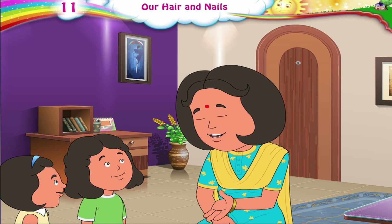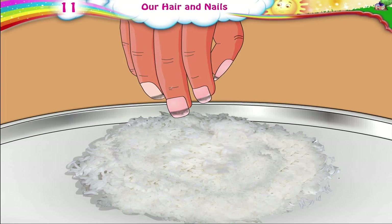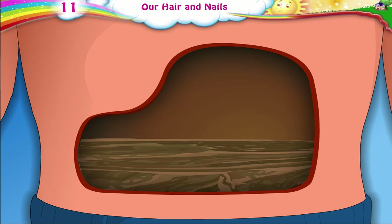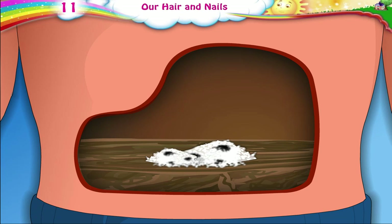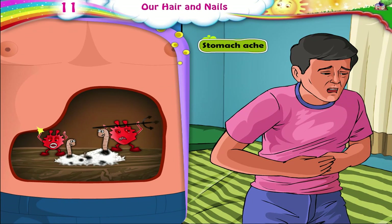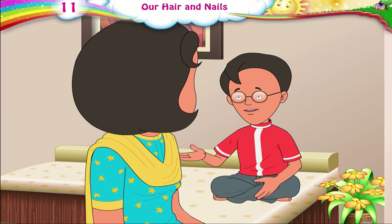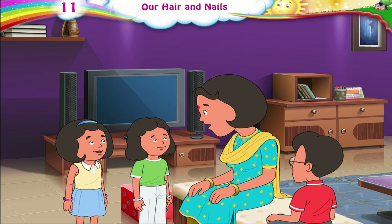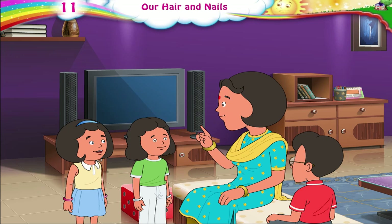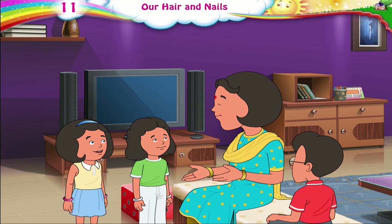Ria, how do you eat your food? With my hands, Ma. When you eat your food, the dirt in your nails goes into your stomach with your food. Germs do go into your stomach with the dirt. It gives us a stomach ache and may also cause worms. Worms? In my stomach! How awful, Ma! I will always keep my nails clean. And kids, always remember, if the dirt under your nails causes a swelling, tell your parents and get treatment from a doctor.